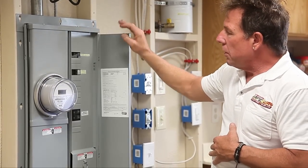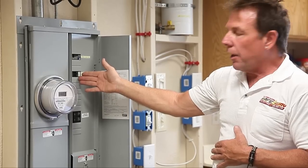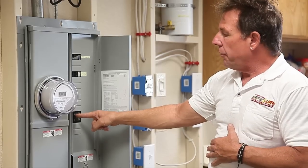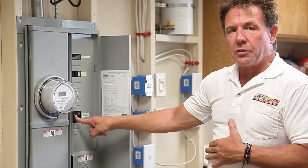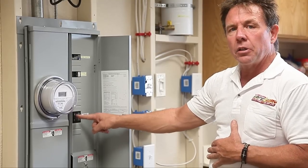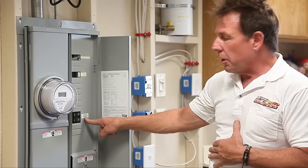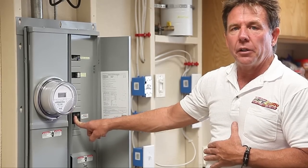Inside the service panel are circuit breakers that put power to different parts of the house. The service panel has a main shutoff switch. So if there's ever an emergency or you need to work on something, the main shutoff switch is usually labeled service panel disconnect, emergency disconnect, or main shutoff. Be sure to shut it off before performing any work inside the home.